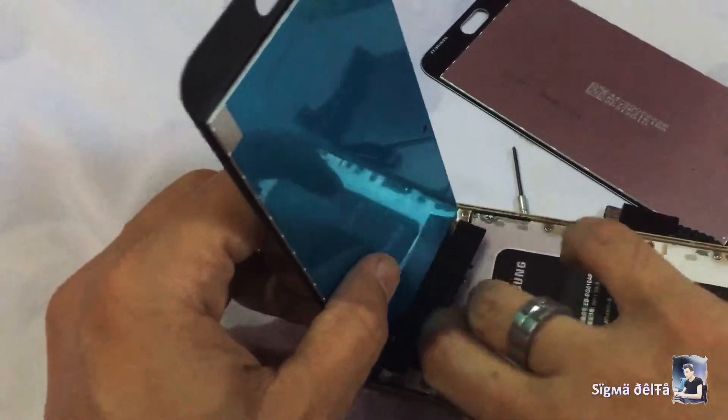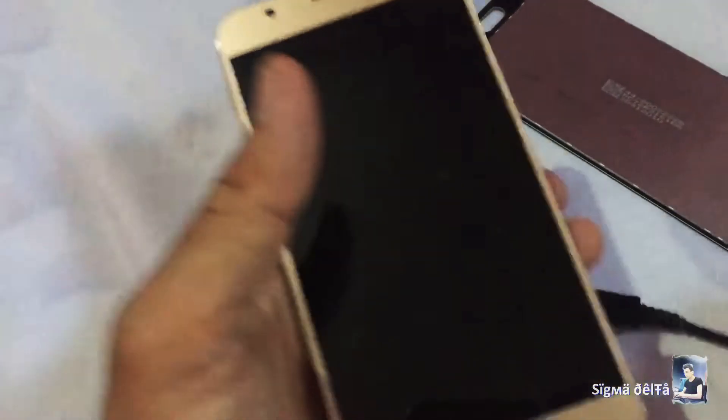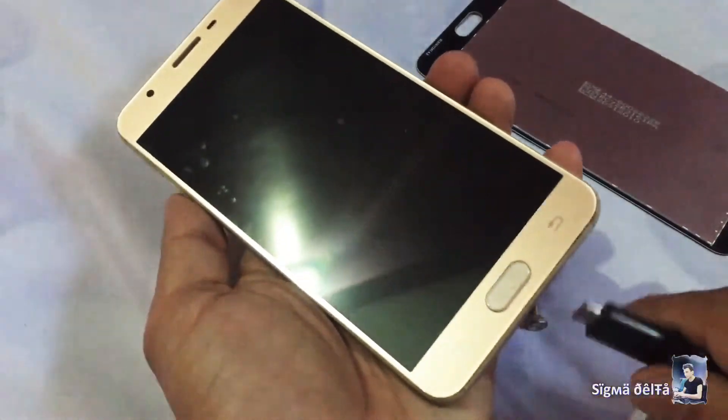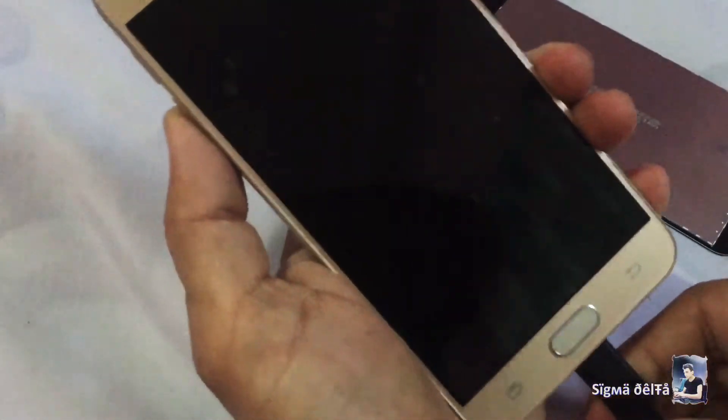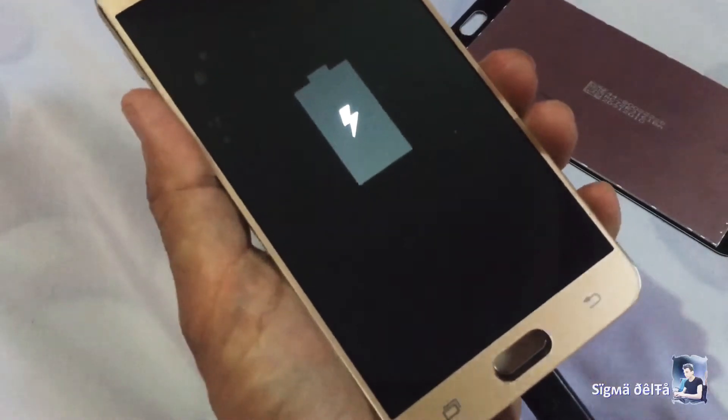Connect the new LCD screen to the board and turn on the screen to check if it works or not. You can see it works. Now disconnect the LCD.